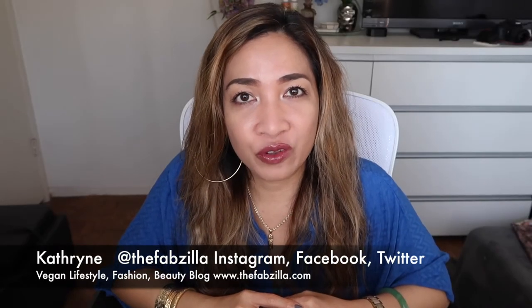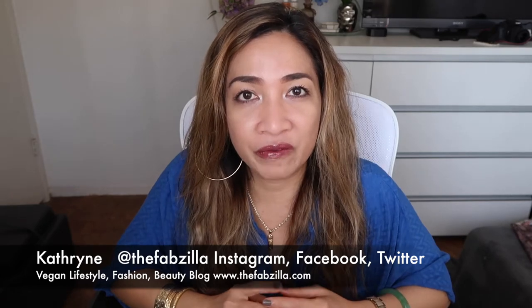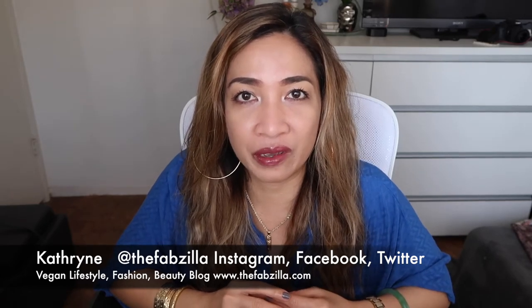Hello everyone, welcome back to my channel. If you're new here my name is Katherine and I post vegan fashion, lifestyle and beauty videos.